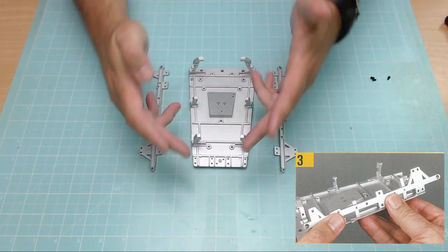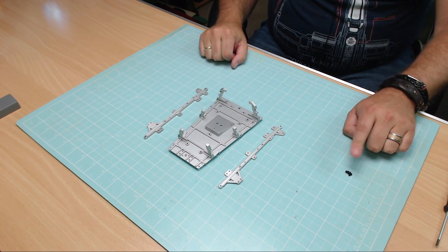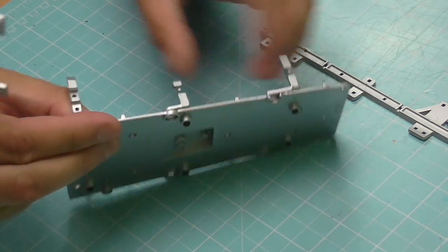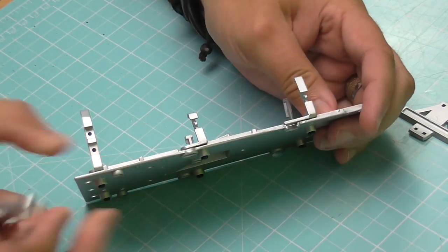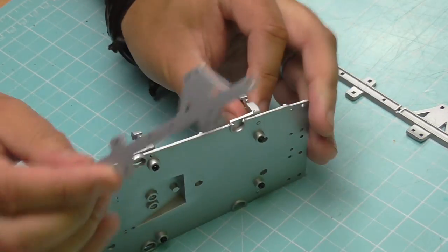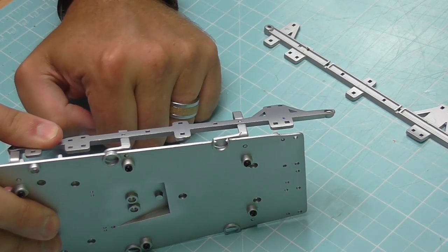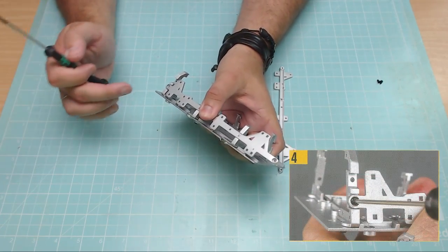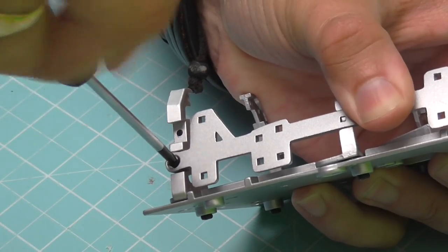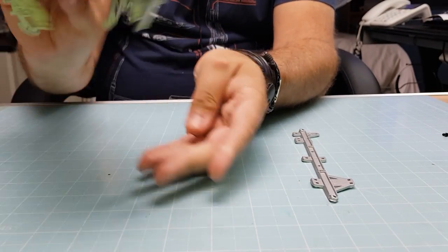First, we need the cockpit base from last time and the new side pieces from this issue. We'll also need the screws labeled XW01. All we're going to do is put the sides against this unit — there are lugs on both pieces that correspond and fit in snugly, with this area just hanging over the end. Then we just put some screws in, secured at the rear upright here. We'll get that screw in and that should be enough to keep it all in place — nice and tight.